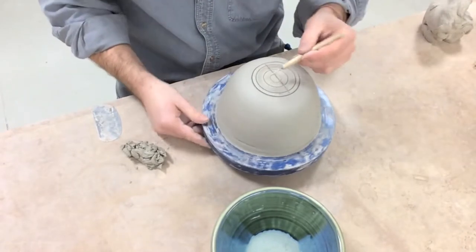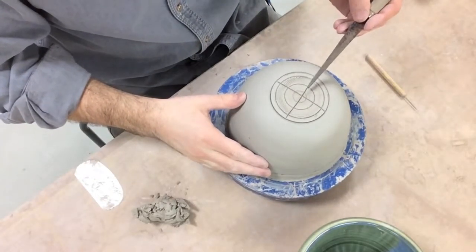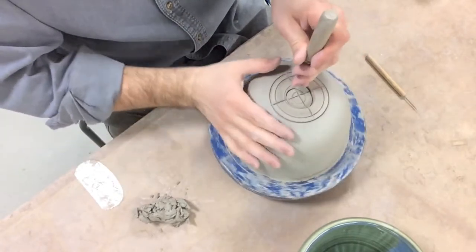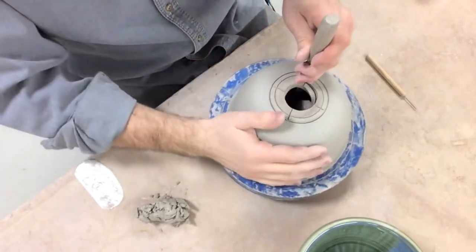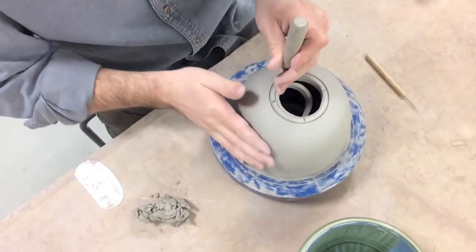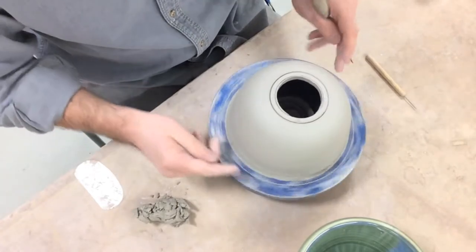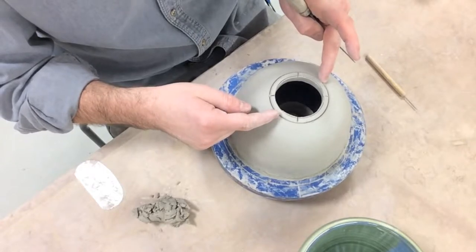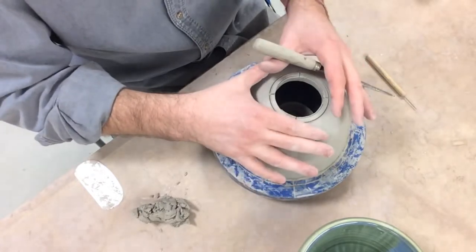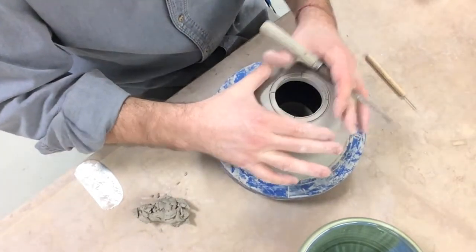I'm going to cut out all of this. Now that I have my opening determined I can take a fettling knife and remove some of this clay first. I find that it takes the pressure off of my blade and I can get a better cut as I get closer to the line I chose. One of the reasons we want this centered is because when we cut this we want our opening centered too. If our bowl is off center, it's going to make our opening off center and difficult to work with.